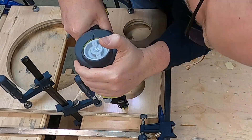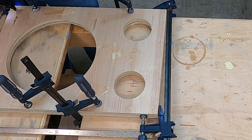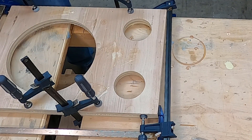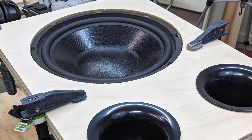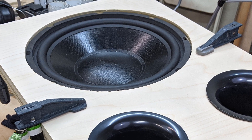I take a few clamps and hold the pieces together, then jump in there with my brad nailer and drive a few brads. The brads will hold it together while the glue sets, and then I can pull all the clamps off. Now I've got to take my ports and my driver and test fit it to make sure this is going to work. The driver fits like a glove.